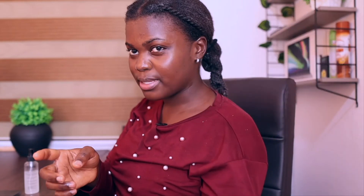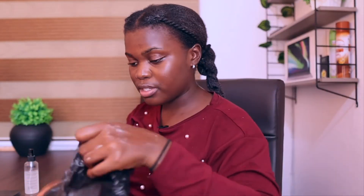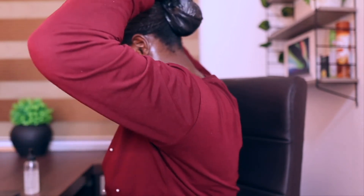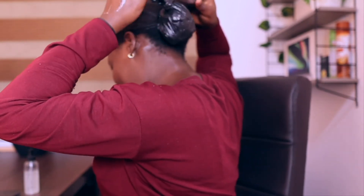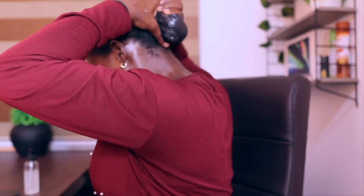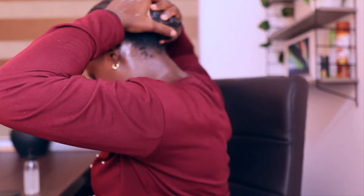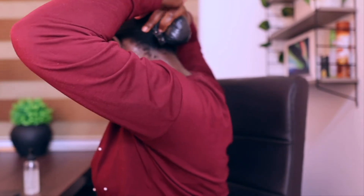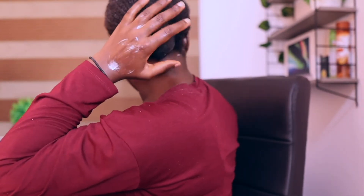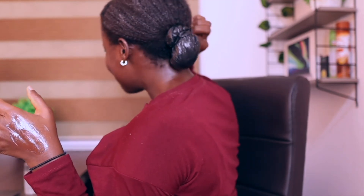I'm just going to take this plastic bag right here — it's just a regular plastic bag. If you have something else you can use it, but I'm just using this. And there comes the name 'bagging' — because you're putting your ends into a bag! I'm going to take a headband and put it over that plastic just to secure it a little more.